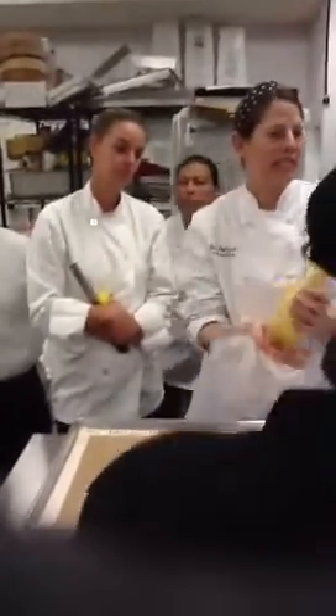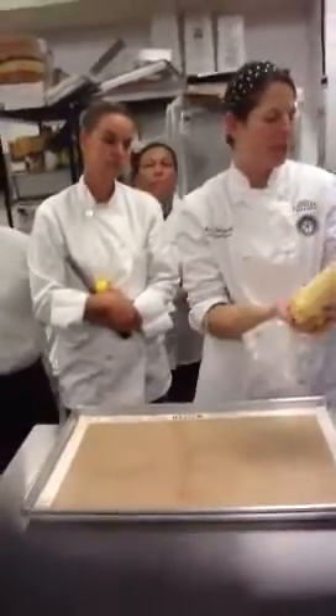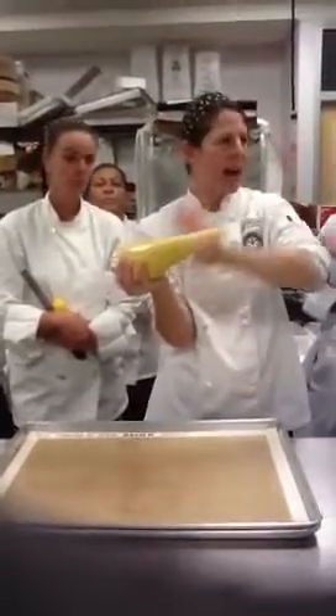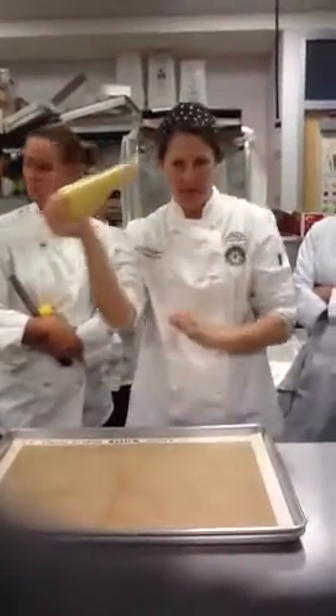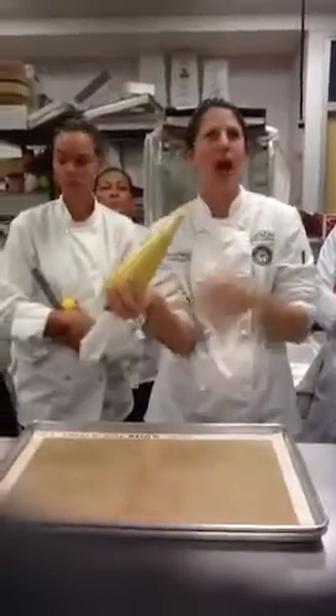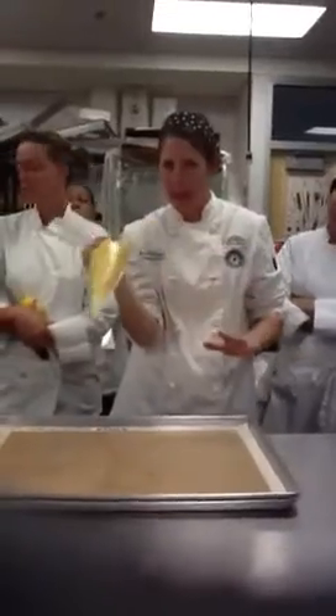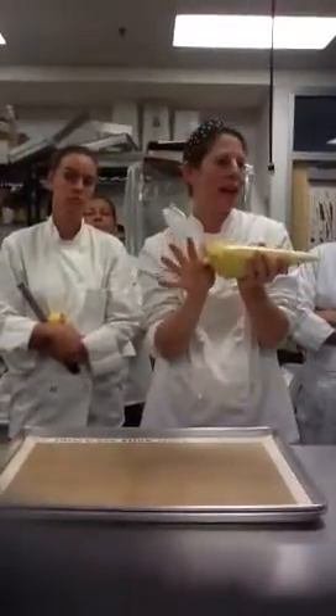Remember the technique of twisting the bag so that it creates more pressure here and nothing comes out the top. We want to always use our guide hand as our non-dominant hand. So I'm just guiding — I'm not squeezing with that hand. I'm pushing with the palm of my right hand.